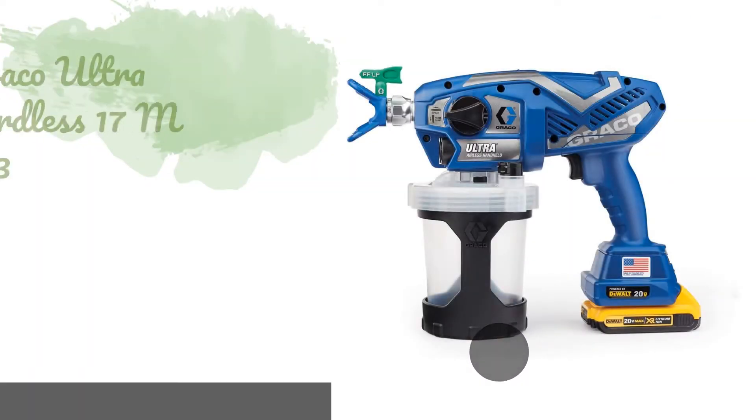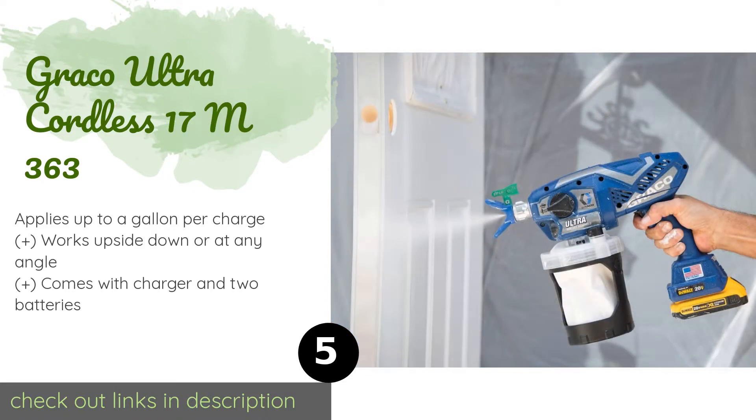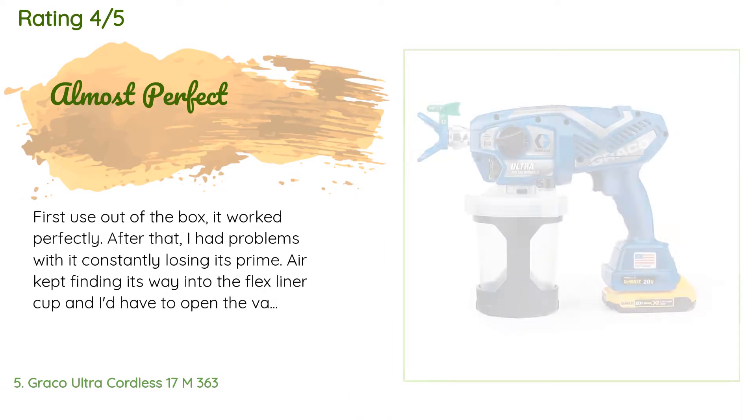The next product in our list is the Graco Ultra Cordless 17 M363. When it comes to convenience, it's hard to beat the Graco Ultra Cordless 17 M363. This model is powered by DeWalt XR lithium-ion batteries, so your mobility won't be hampered by an air hose or a mains cable, enabling you to tackle projects in tight locations. This product is available on Amazon for $549, with 156 reviews averaging 4.3 stars.